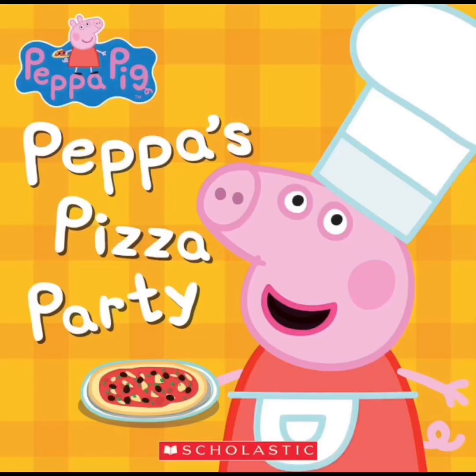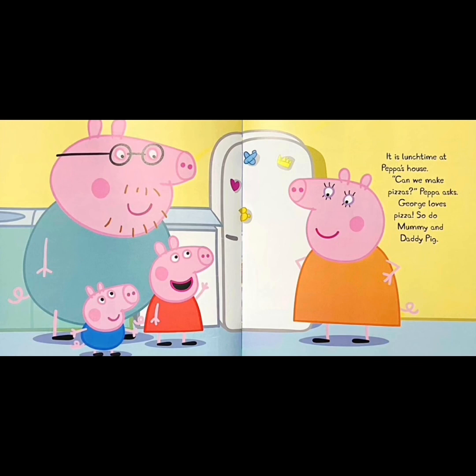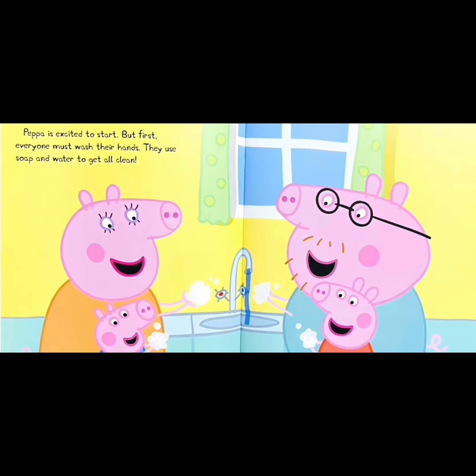Peppa Pig. Peppa's Pizza Party. It is lunchtime at Peppa's house. Can we make pizzas? Peppa asks. George loves pizza. So do Mommy and Daddy Pig. Peppa is excited to start.